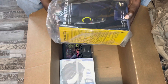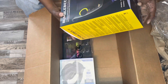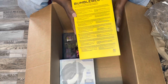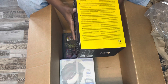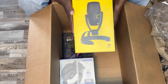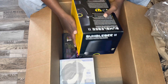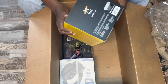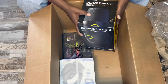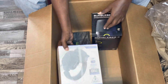Alright, so the first thing is this Bumblebee — it's a Bumblebee microphone. It's pretty tough looking. Okay, and what I'm going to do is I'm just unboxing everything right now and then I'm going to do a detail breakdown.